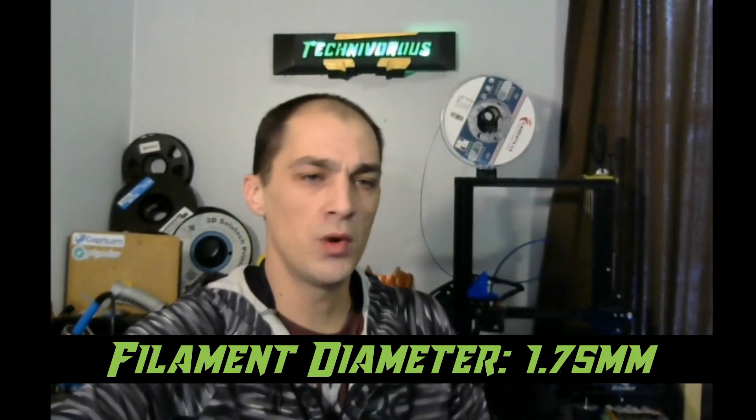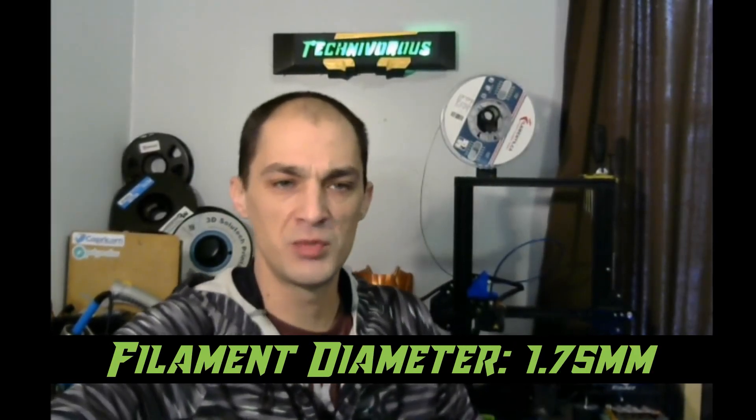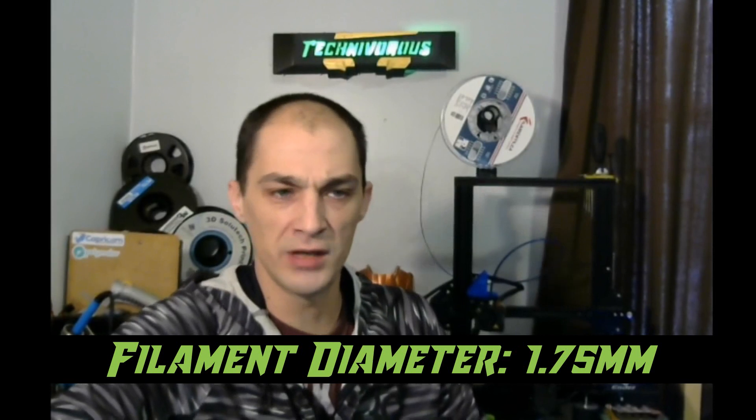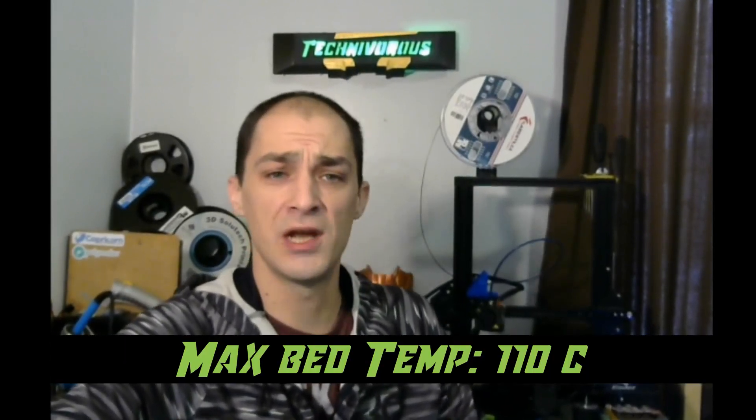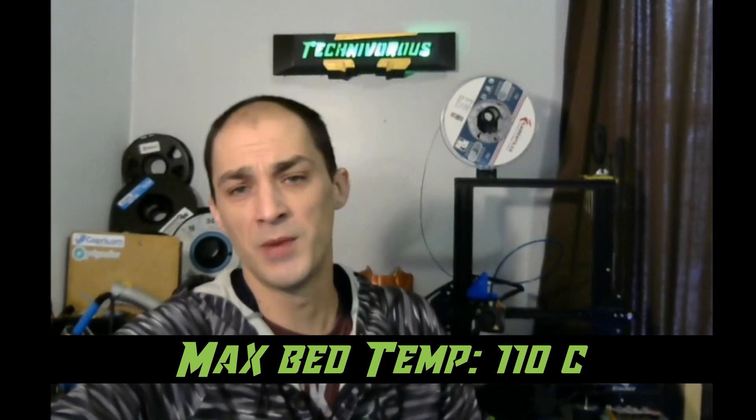It uses a single nozzle to print with one material in a single color. The nozzle diameter is 0.4mm, but you can purchase different sizes. It uses 1.75mm filament, which is pretty standard for a desktop machine and readily available. The heated bed can be turned up to temps as high as 110 degrees to help the model adhere to the bed and keep it from knocking over during printing.